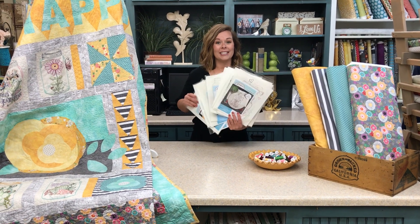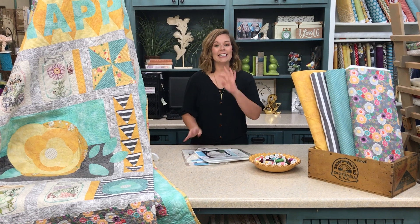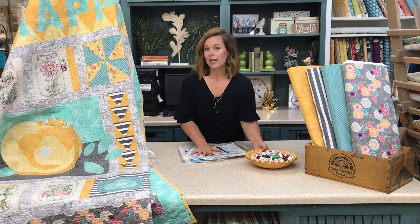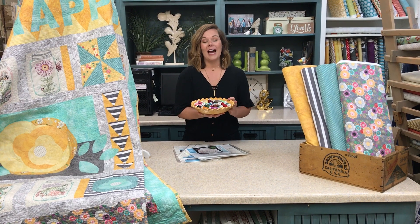Our Homegrown Stitch Club uses a brand of thread called Sulky Thread, and it is absolutely luxurious, easy to use thread. If you would like to receive the same threads that we use in the Homegrown Stitch Club, you can do so by clicking the button below to add it to your cart.